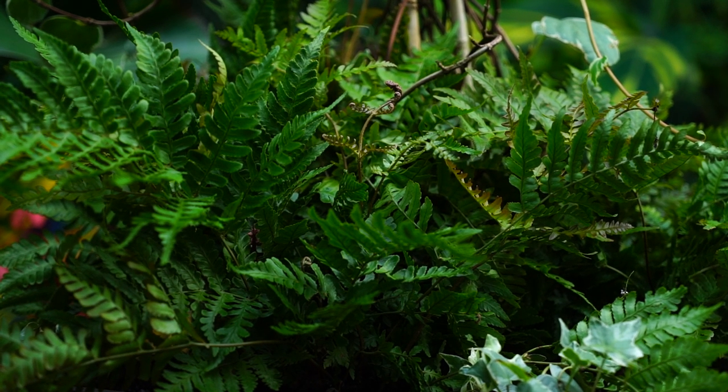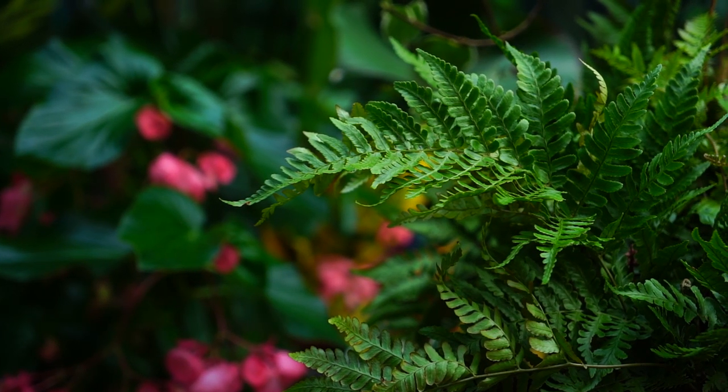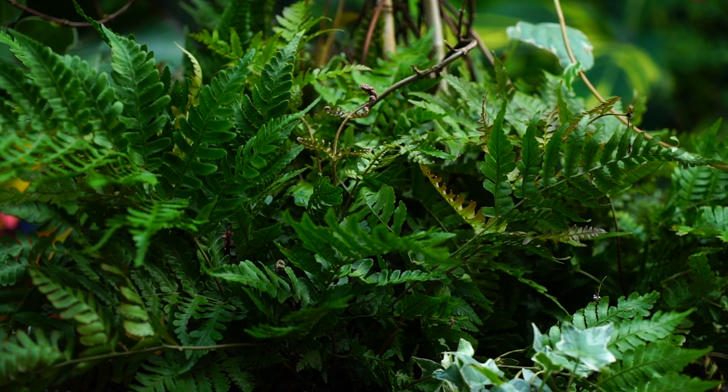Losing that afternoon shade did impact them quite a bit — it didn't kill them, but it wasn't ideal. I'll be keeping these ferns in a spot where they get four to five hours of morning sun, then filtered light throughout the rest of the day. They're going under my maple tree, so it'll be almost dark in the afternoon. But when the maple loses its leaves in a couple of months, I'll move them because the winter sun will be too much — I only want a little bit of filtered morning sun in winter.